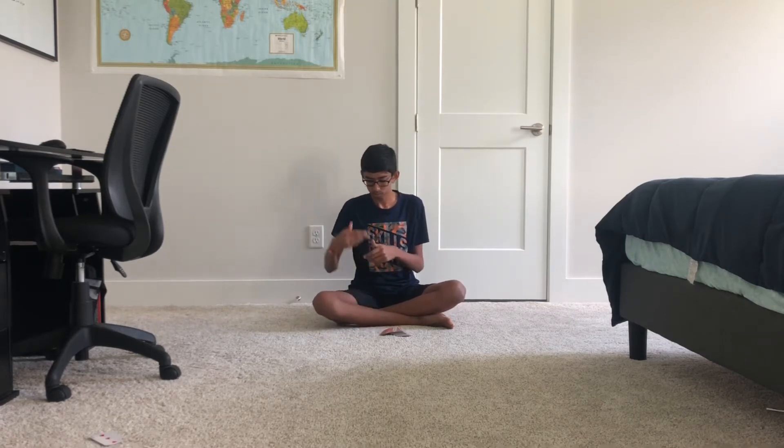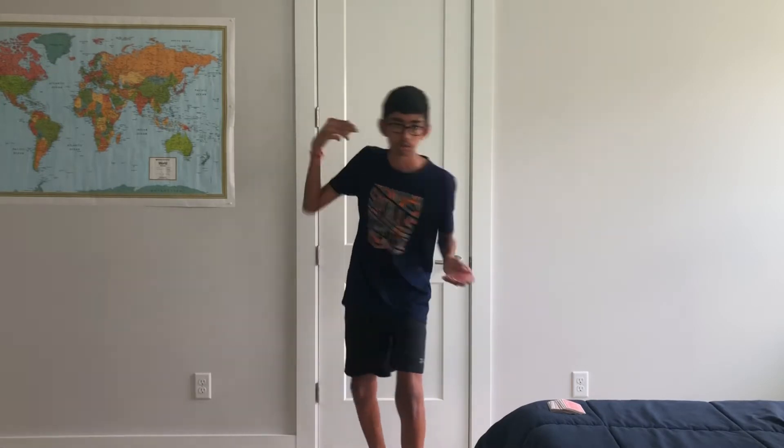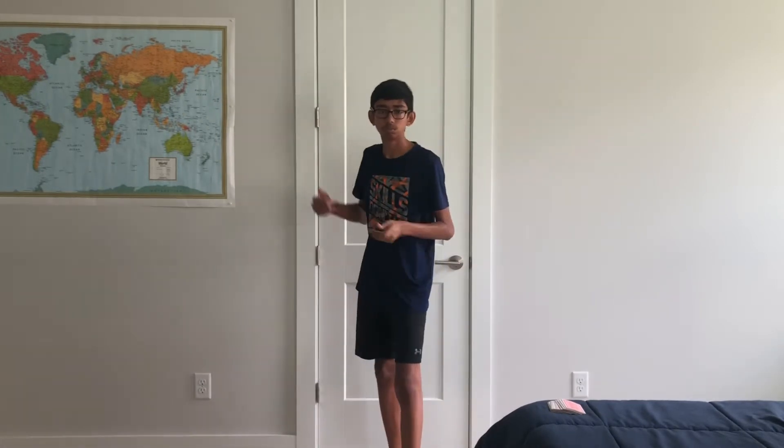I started practicing sitting down, just so I could get the motion right of the flick of the wrist. And then I started practicing standing up, so I could add some movement into it and get more power.